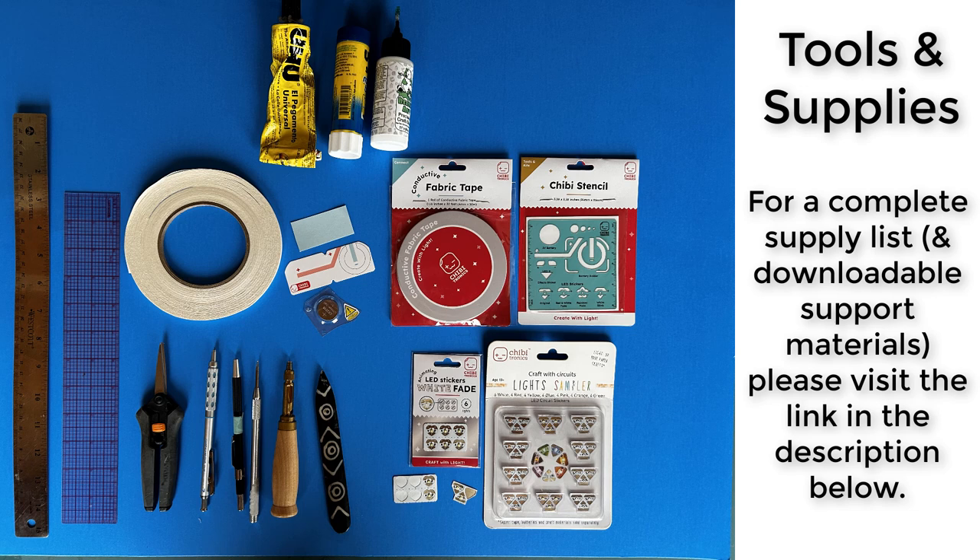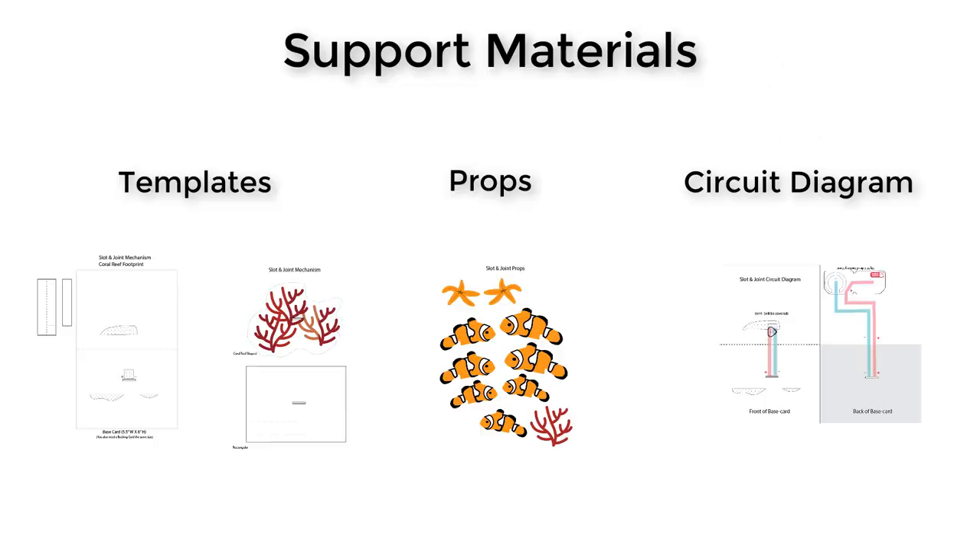For a complete supply list, please visit the link in the description below. There you'll find free downloadable templates, props, and a circuit diagram.